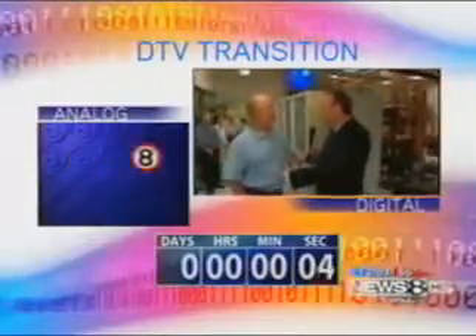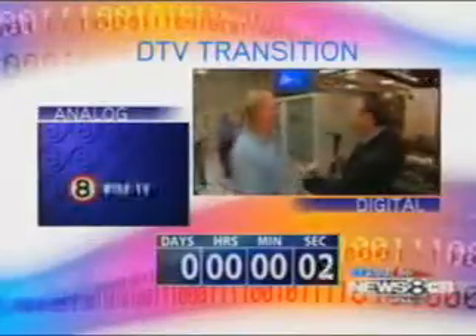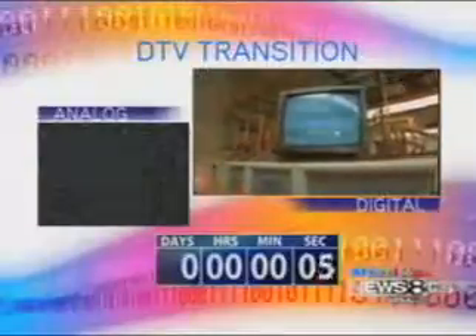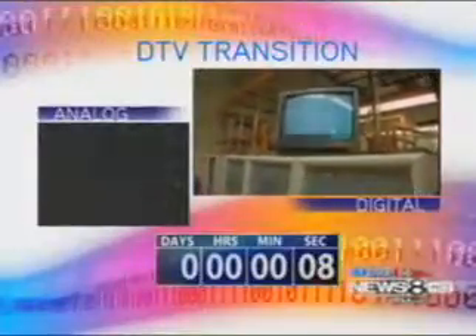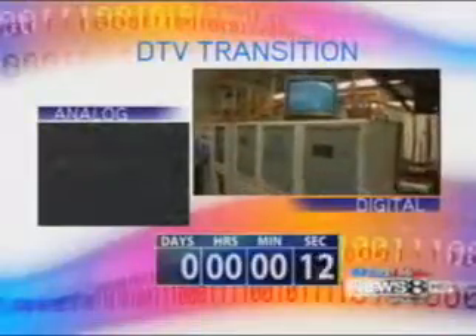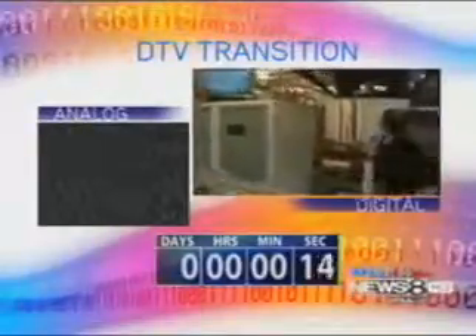We have six seconds right now, so let me count you down. Four, three, two, one. Hit it, Don. There it went.